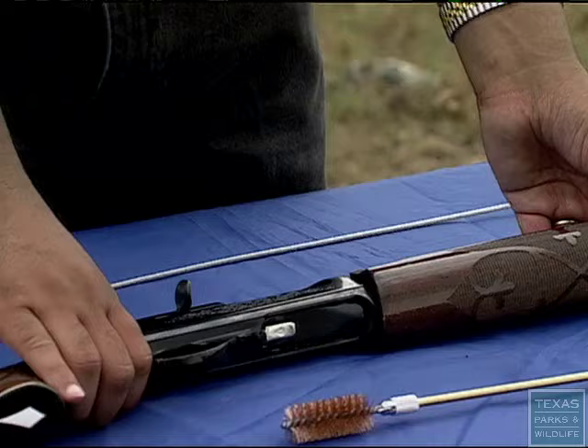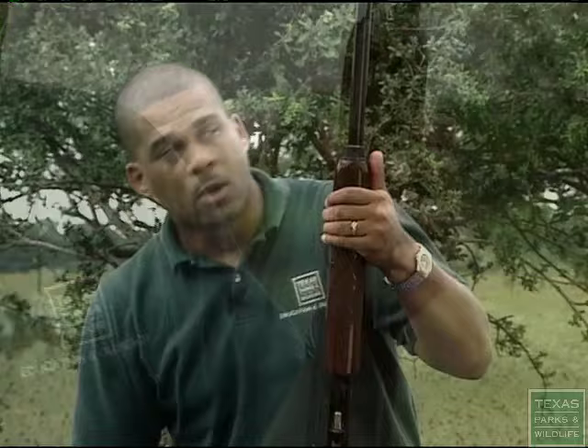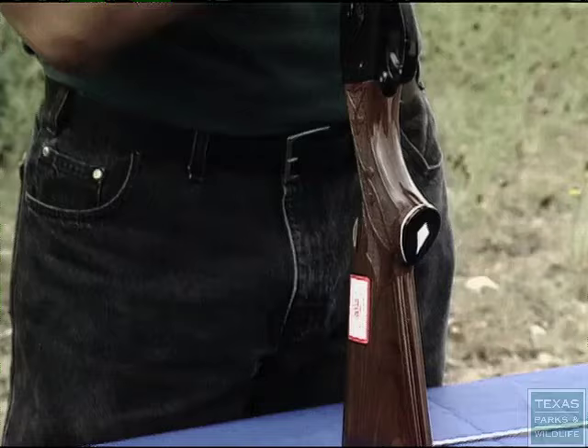Lastly, when you get through cleaning your firearm, you want to wipe it down. You want to wipe down your firearm because the sweat of your hands can harm the material of your firearm. And cleaning your firearm is just that simple.